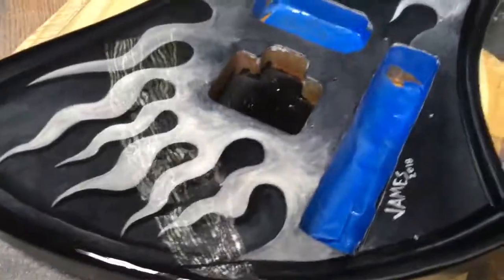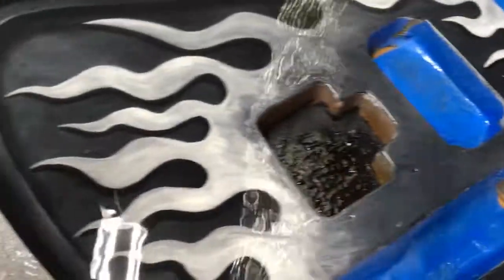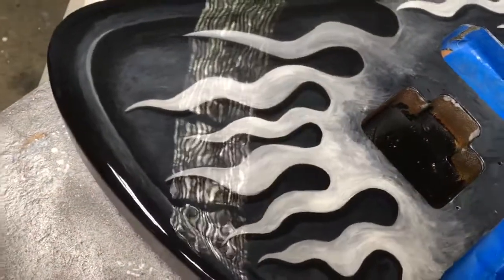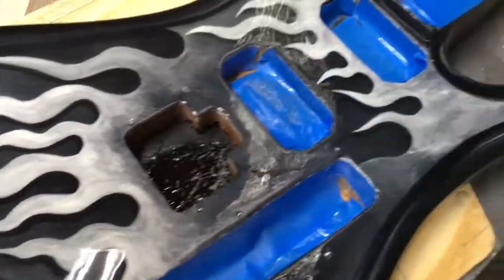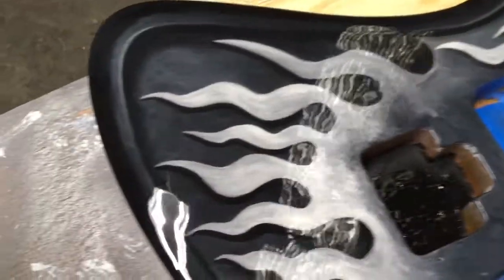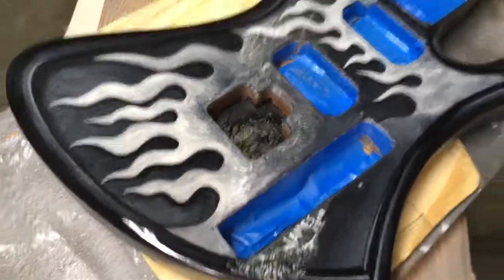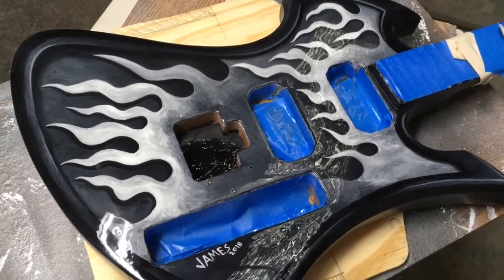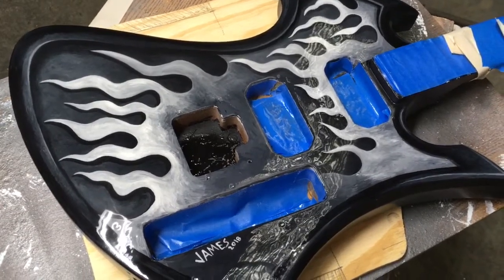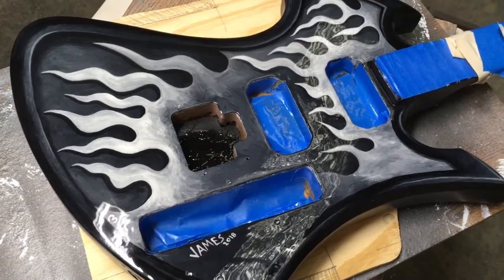That's it — no more Rustoleum matte clear enamel on guitars. I love their primer but this stuff is just not going to work. I'm going to wrap this video up and get it posted. You guys can see the finished product when I put it together and play it, because I'm going to have to dig that stuff out and might have to sand the whole top. I might just try to buff it a little bit, or I may just say screw it and leave it. I've had it with this Rustoleum stuff. Please hit like and subscribe, share this, and come back for more cool guitars.